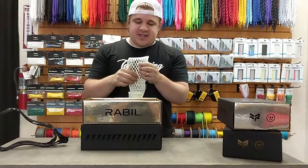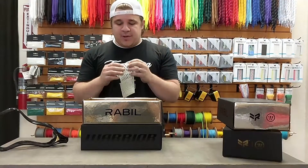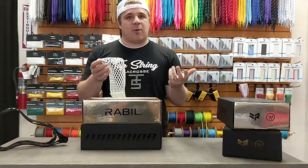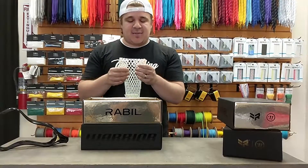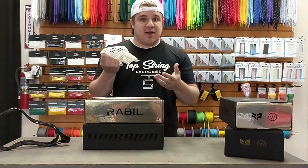After that we have a piece of the crystalline mesh. Obviously it's five years old, so it's not going to be as soft as some kids are used to with StringKing Type 4s, East Coast Dyes semi-soft, and Throne Fiber — but it's a nice piece of mesh to go with it.